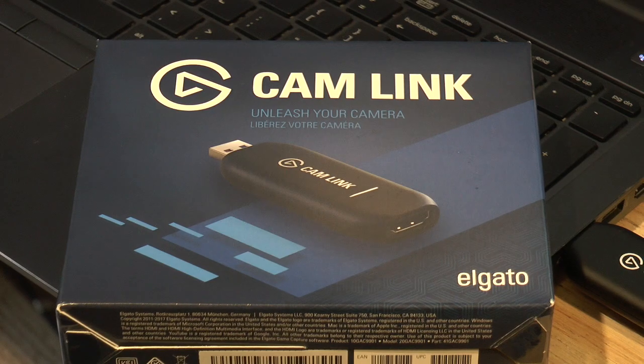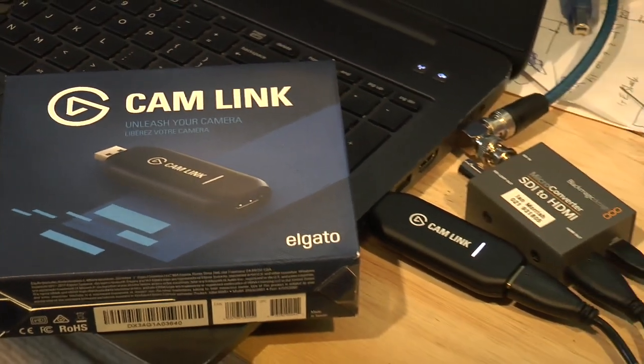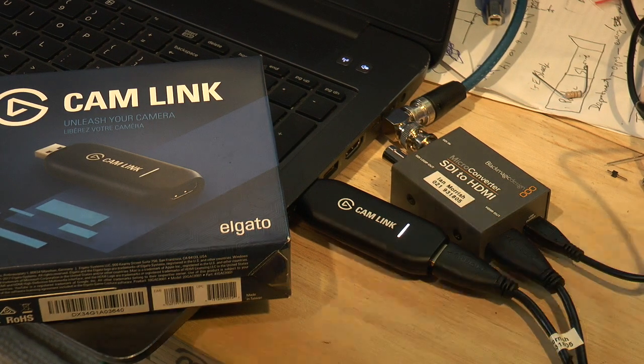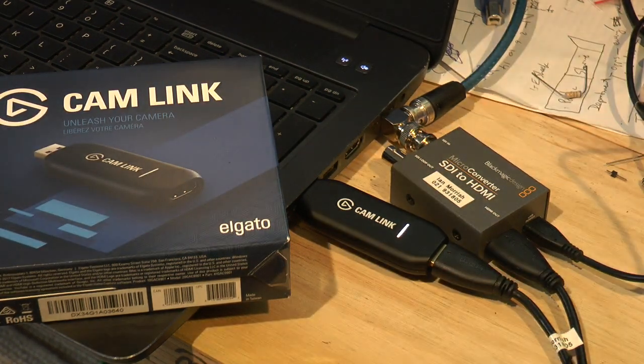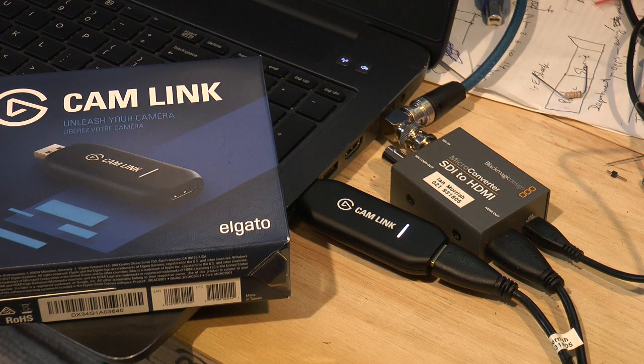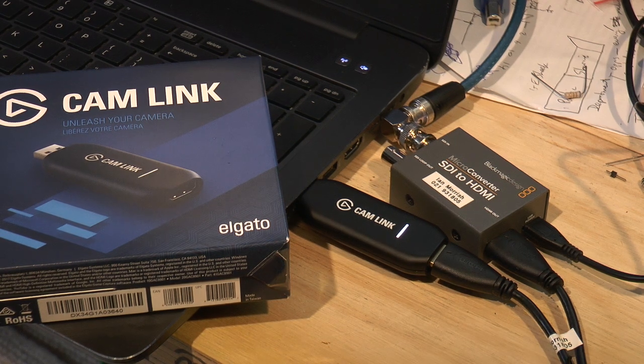Because I'm using it off a Blackmagic ATEM TVS HD — the new model, which doesn't have HDMI program out — I'm using a converter. Pretty much any converter would work for that.